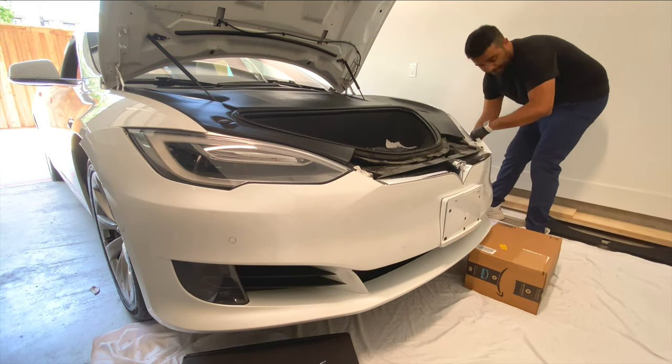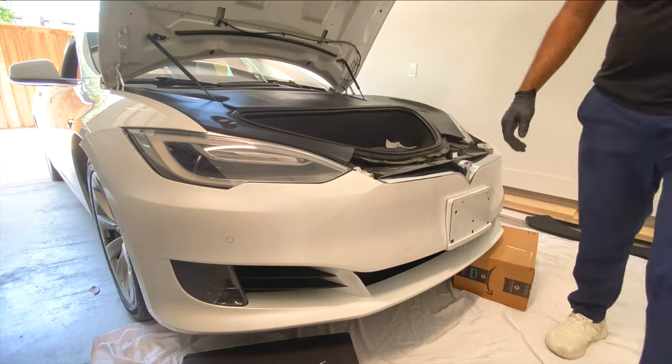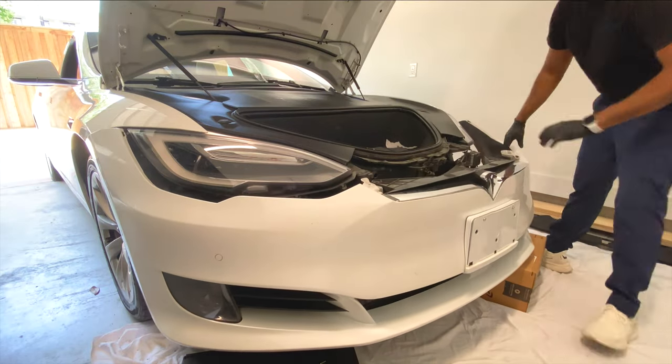Once you do the other side your bumper is completely removable. I put some boxes to support the bumper because there is a wire harness on the left side of the vehicle that you don't want to rip apart.